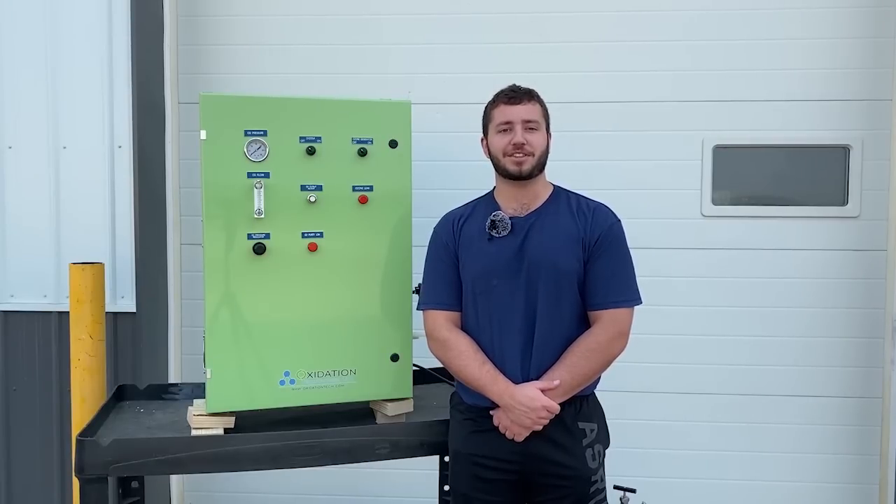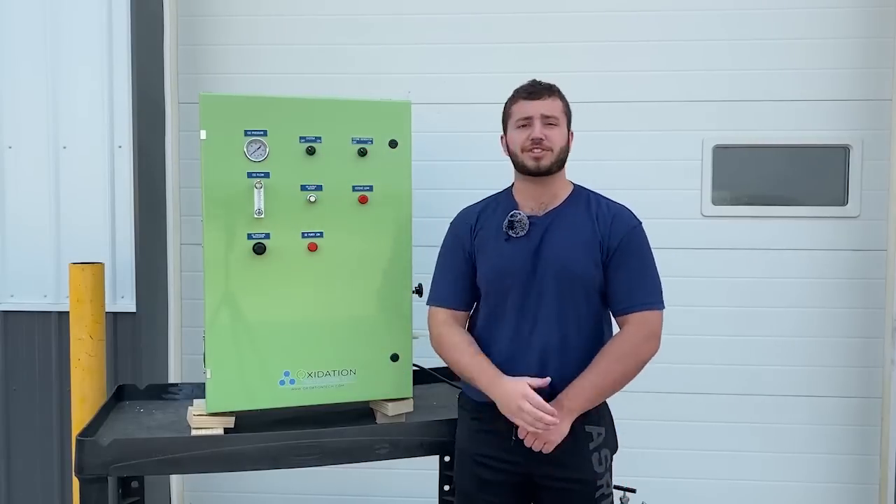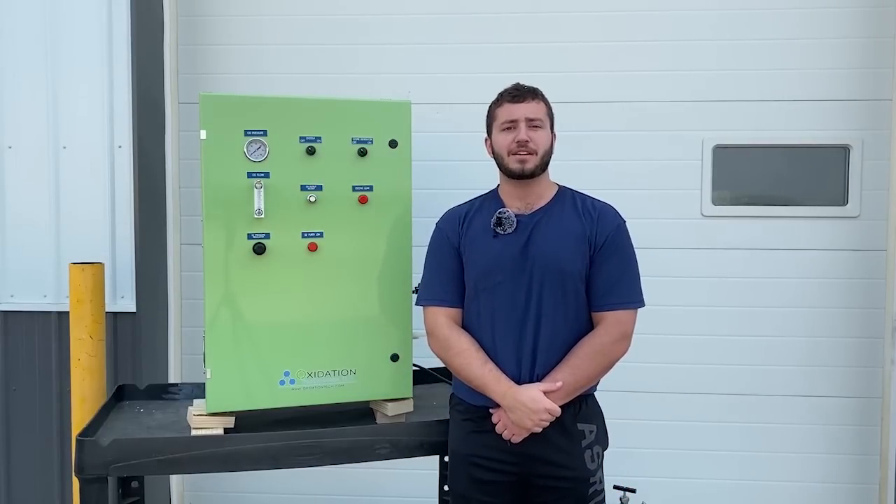The great thing about the OXG series is that they are turnkey ozone generators. To begin producing ozone, simply plug in your ozone generator and then flip the system and ozone generator switches to on. The OXG series can be ordered with an internal air compressor, or without if you already have compressed air at your disposal.